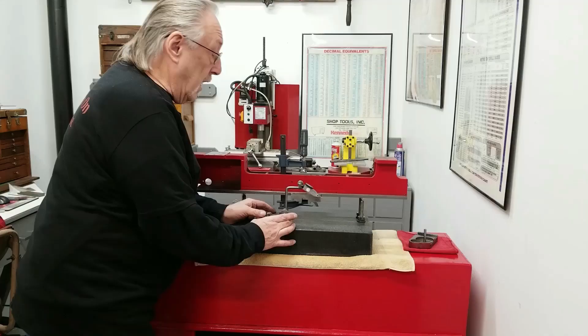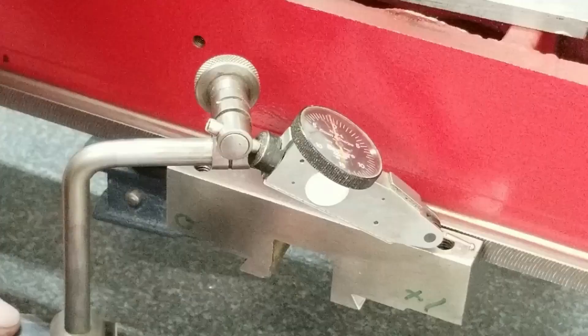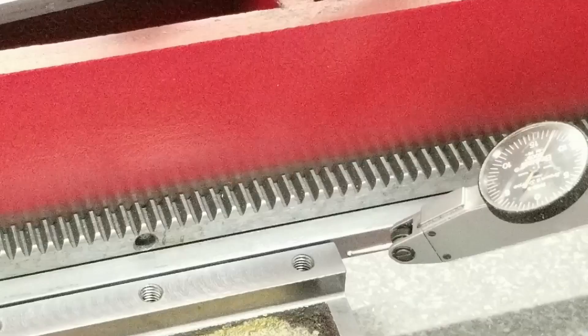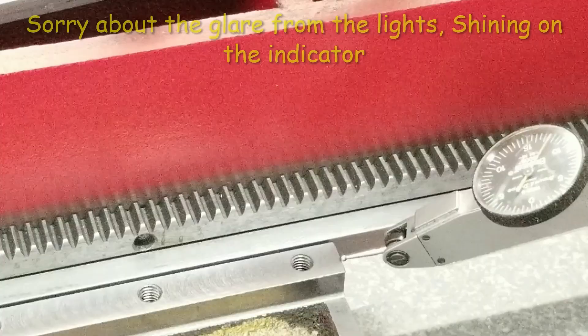After milling, I'm back checking it clamped on. I brought the indicator to each corner: zero, zero on both sides. The surfaces are now flat and parallel.